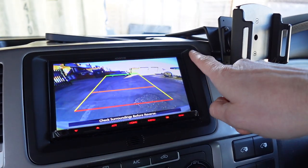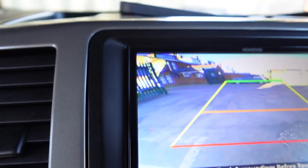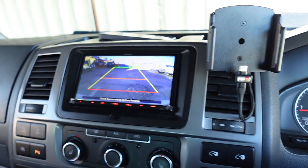We use a flush fit fascia, so rather than seeing a trim around the radio, you don't see that. The actual radio bolts in lovely against the fascia and the fascia butts up nicely against the factory dashboard — a really nice fit there.